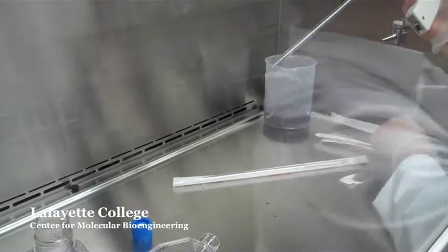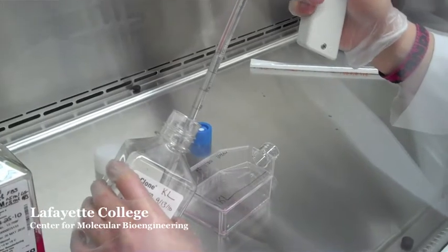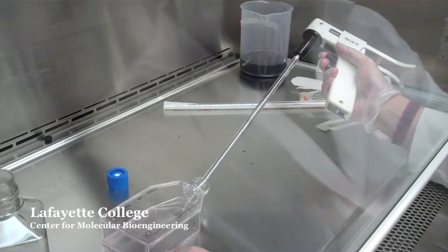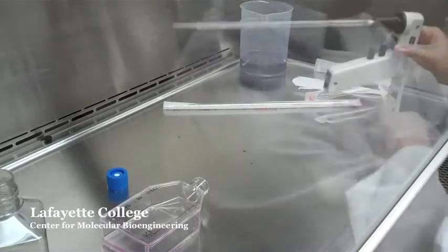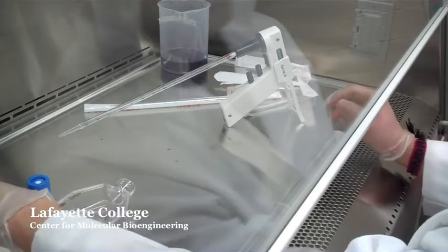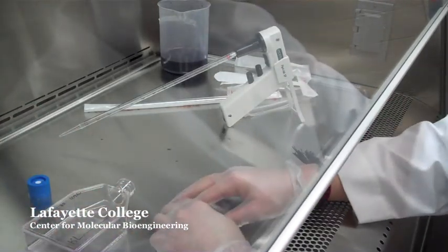Aspirate 10 mils of the PBS and put it into the flask. If the pipette tip has not touched anything, you can place it inside the hood — this will help you save materials, but ultimately sterility is more important. If the pipette tip has touched anything aside from the PBS, discard it and get a new one.